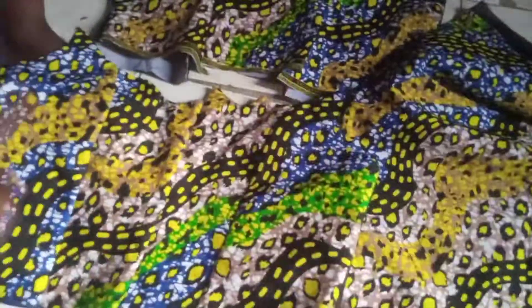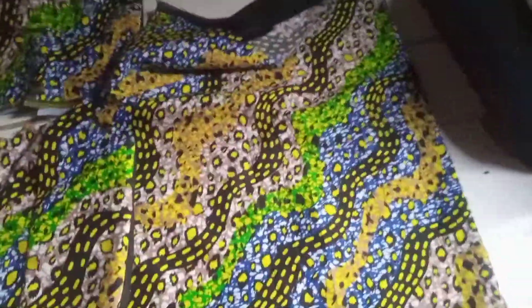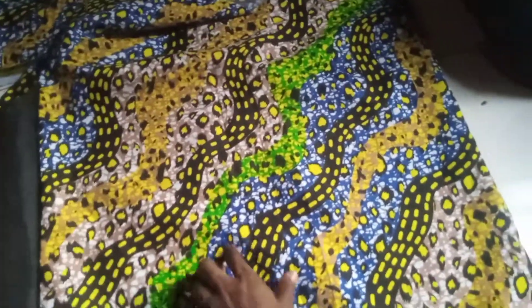This is the dress I'm sewing right now. This is the front — the padded side — and this is the back. When I finish, you guys will see the final look. The front is big because I'm going to fold this side; it has buttons at the front. This is the back. I left it from work today so I will finish it tomorrow.